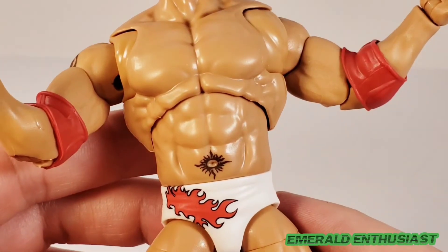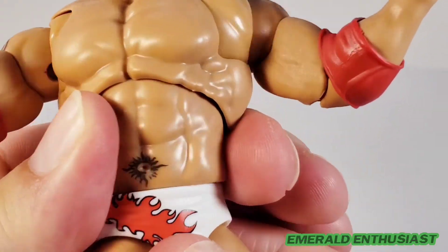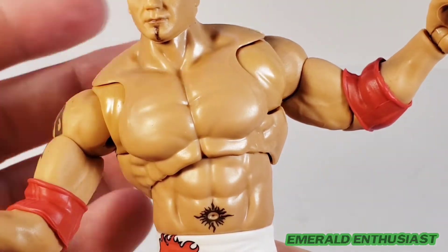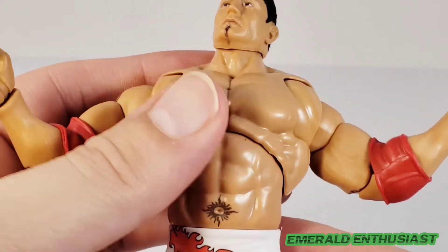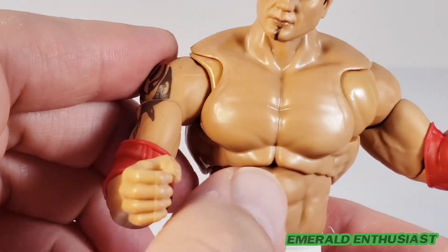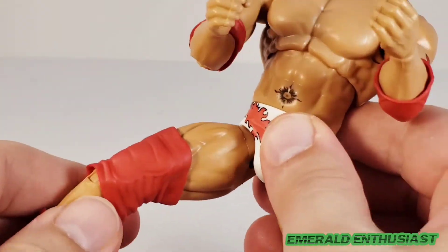Let's have a look at the torso — there's a lot to be thankful for here. Great accuracy on the navel tattoo, the abdominals have been sculpted very well as well as the obliques. We get lower torso swiveling, and also upper torso rotation — that looks really good. For people who do stop motion and dioramas, that articulation is very welcomed. The pectorals have been sculpted well, and we get these butterfly joints, so that's really cool. You can get him into that squatting pose with his arms out in front that he did throughout his career.